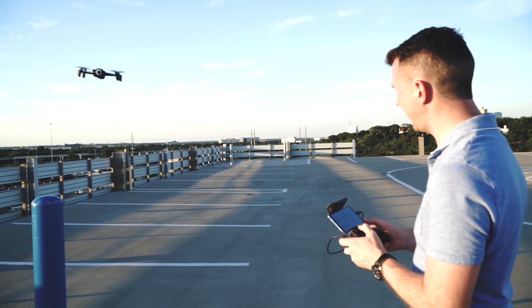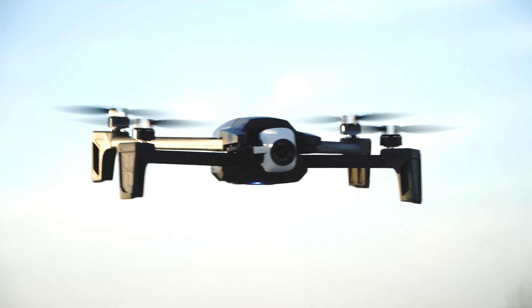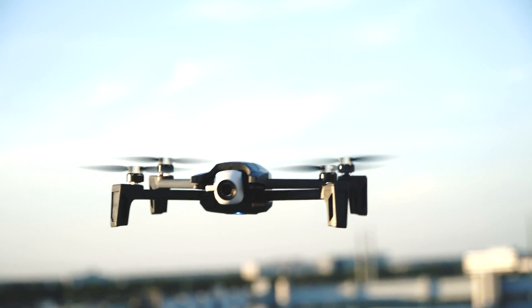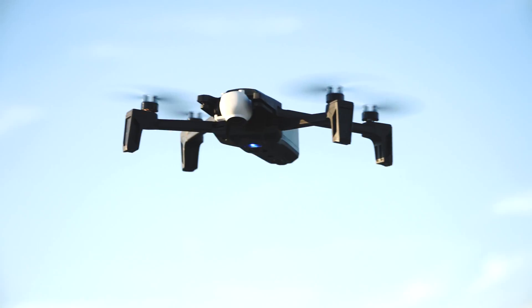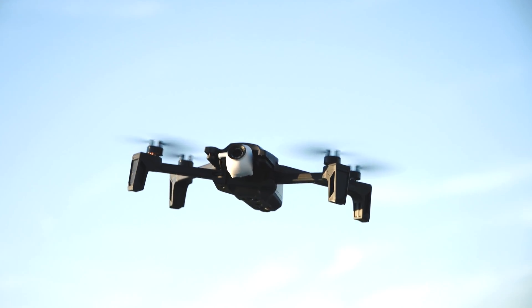Side to side and back to forth is very responsive. The rotation is a bit slow and I didn't see a way to increase the speed. The camera has a full 180-degree rotation, so you can view straight up or straight down, which makes it pretty unique.